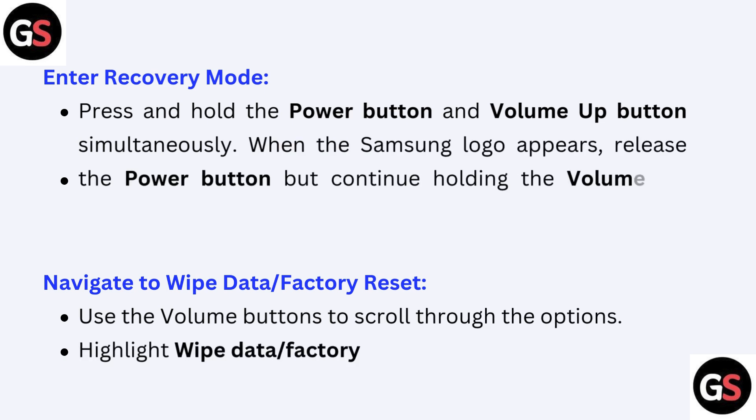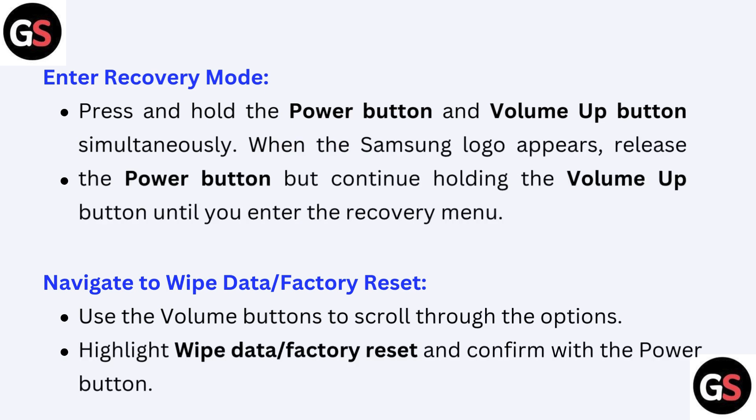Second, enter Recovery Mode: press and hold the Power button and Volume Up button simultaneously. When the Samsung logo appears, release the Power button but continue holding the Volume Up button until you enter Recovery Mode. Third, navigate to Wipe Data / Factory Reset: use the Volume buttons to scroll through the options and highlight Wipe Data / Factory Reset.